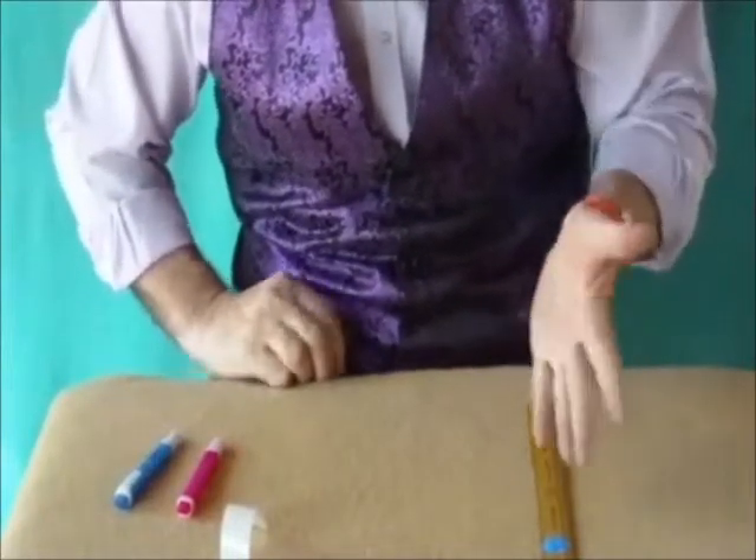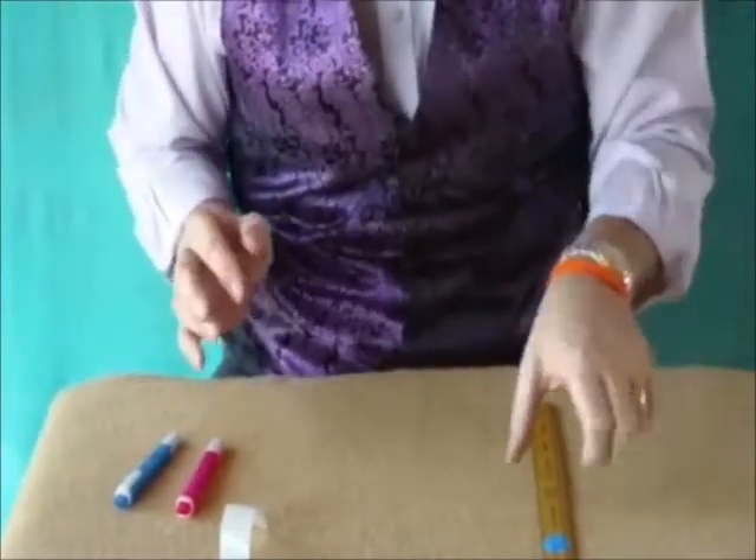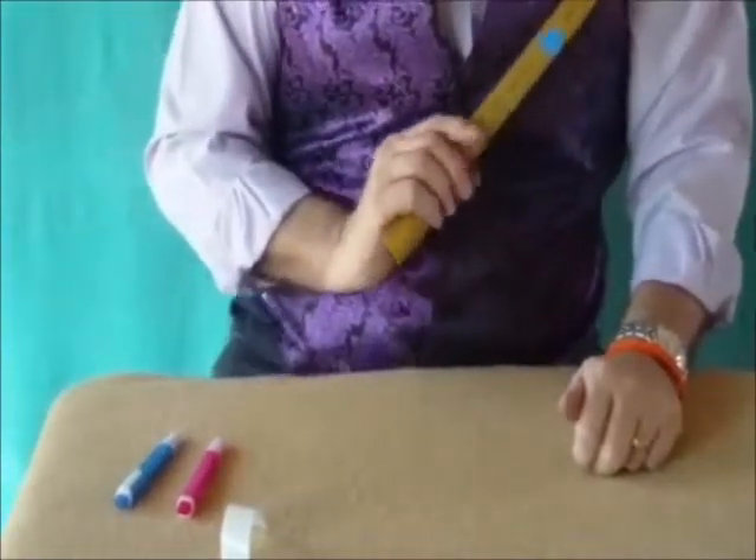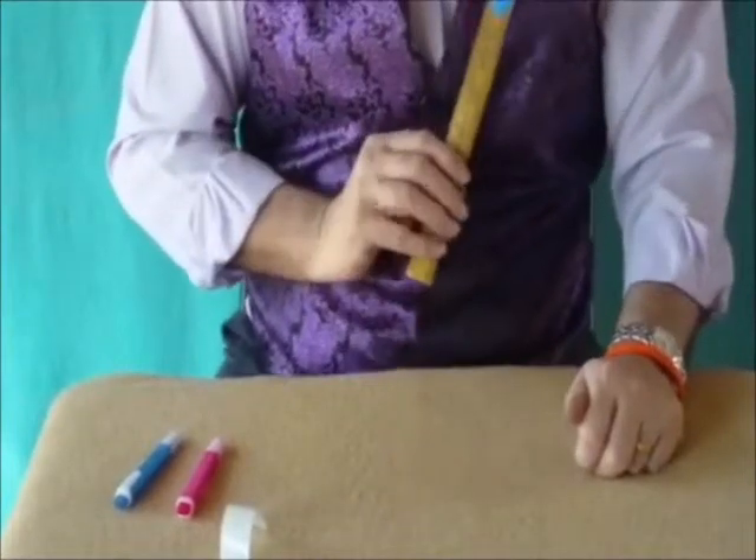Of course you can't see it there — you can only see one spot, and that is because the other spot is on the other side. So now we've got a blue spot on each side of the ruler.